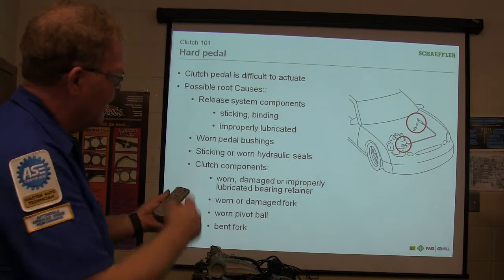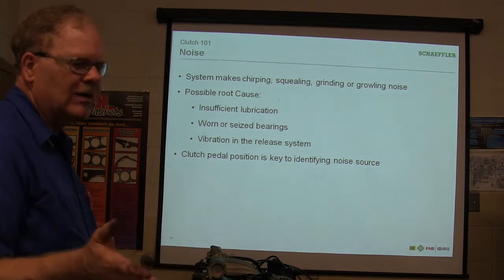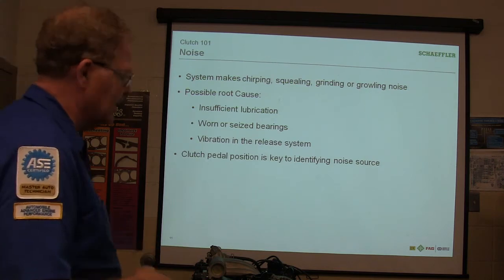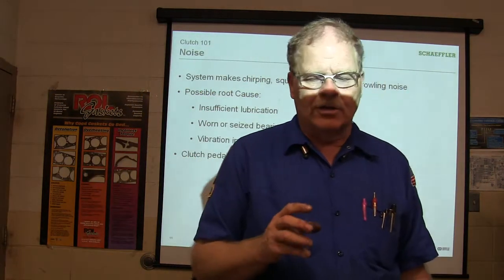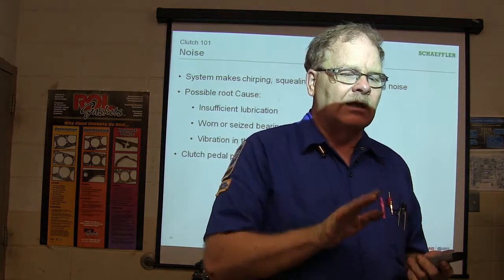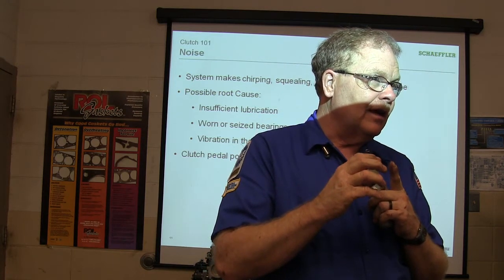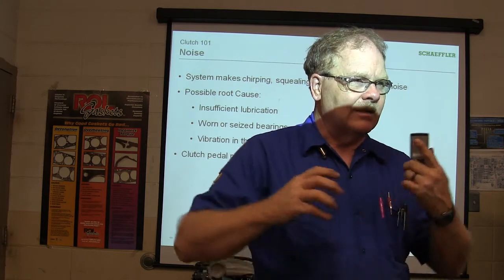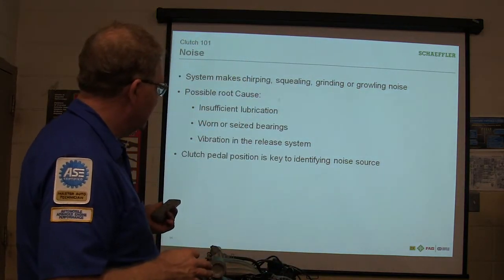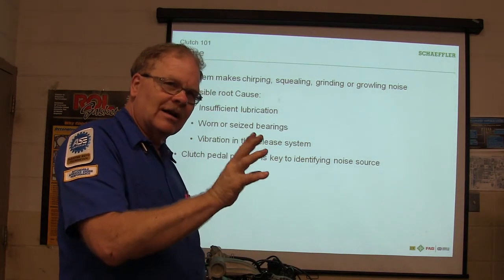They have certain red circles around worn parts. If they make a chirping, squealing, grinding, or growling noise — insufficient lubrication. You're not going to lubricate your clutch disc, but you're basically talking about your throwout bearing. Worn or seized bearings, vibration in the release system. The interesting thing about these concentric slave cylinders like the one we put in the Ranger — it's always riding against those fingers. Back in the day, when you let off the clutch with just linkage, that throwout bearing wasn't even supposed to be touching those clutch fingers. Now that bearing is set so it's always riding against the fingers with a little pressure on it all the time.